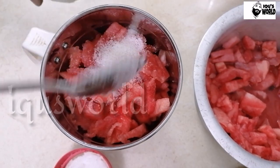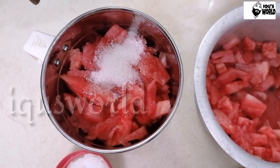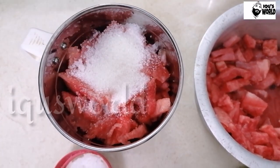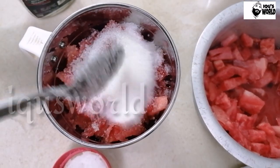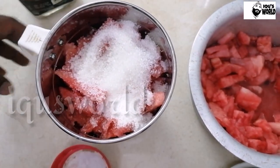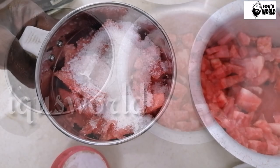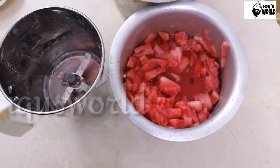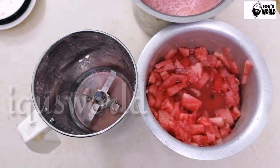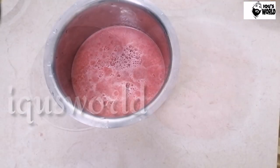I'll add 3 tablespoons of the panchaharang, then 1 tablespoon of panchaharang. I've added all the ingredients, so I'll add a little bit more.